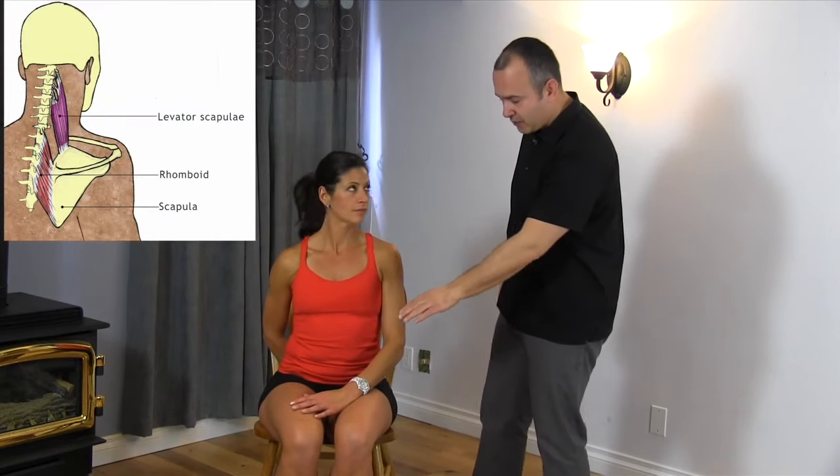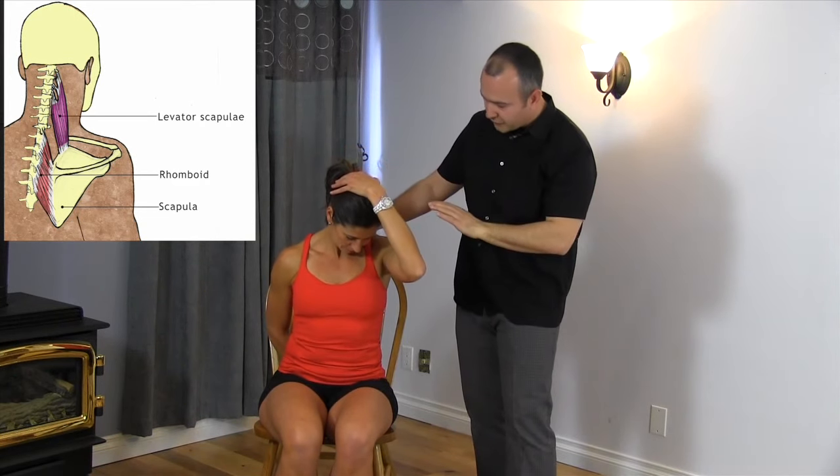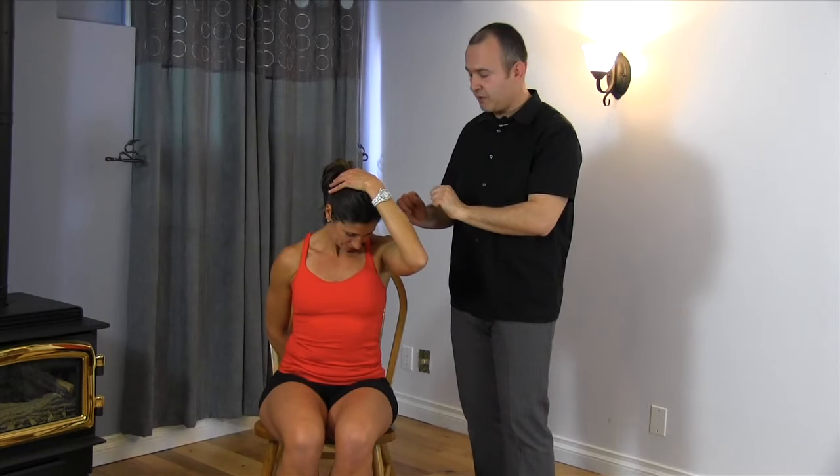The next exercise is the PNF exercise for the levator scapula muscle. To start out, we'll have Leanne place one hand behind her back. Now bring the other hand on top of the head and gently pull forward. Do you feel tension there? So this is the starting position.